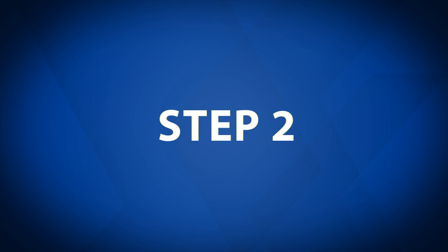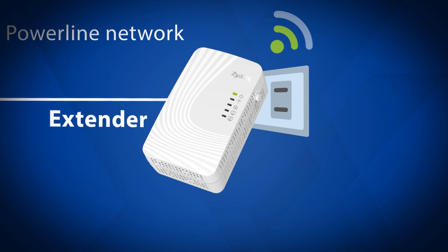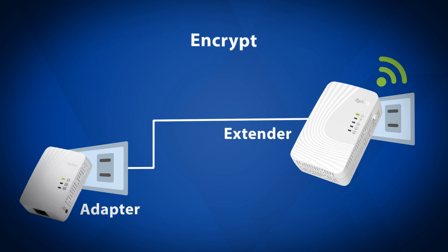Step 2: Encryption. To secure your power line network, you will need to activate the encrypt function on both the extender and the adapter.